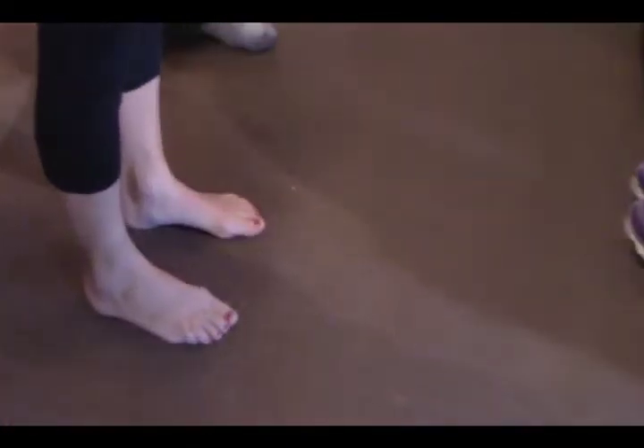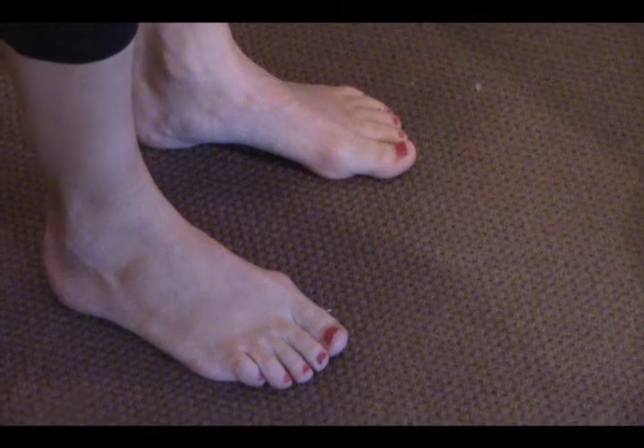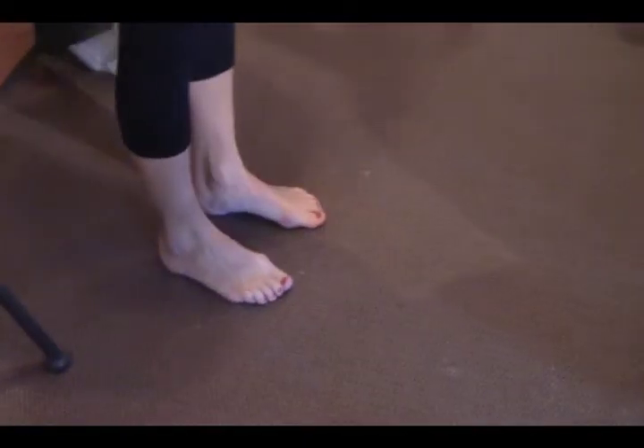The big toe dorsiflexion test measures how far back the big toe goes. We're going to make this a two-part test. First, take a step forward and come up on that back foot, and we'll see how far that toe bends.